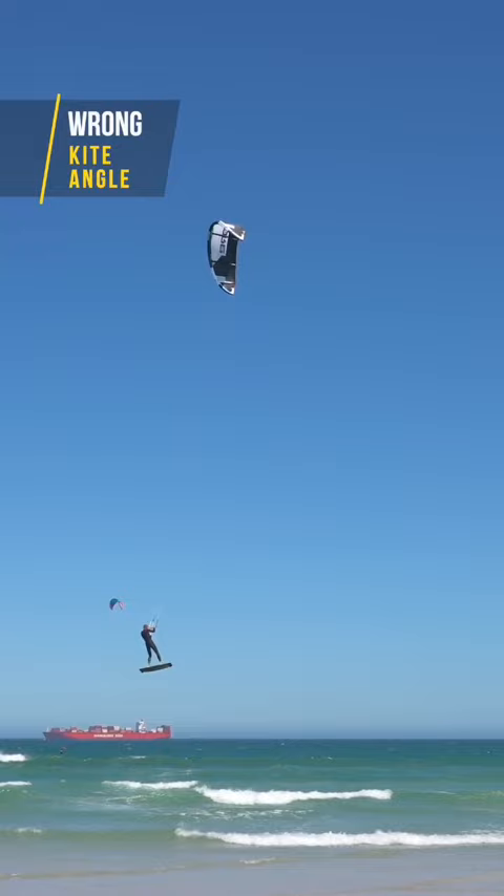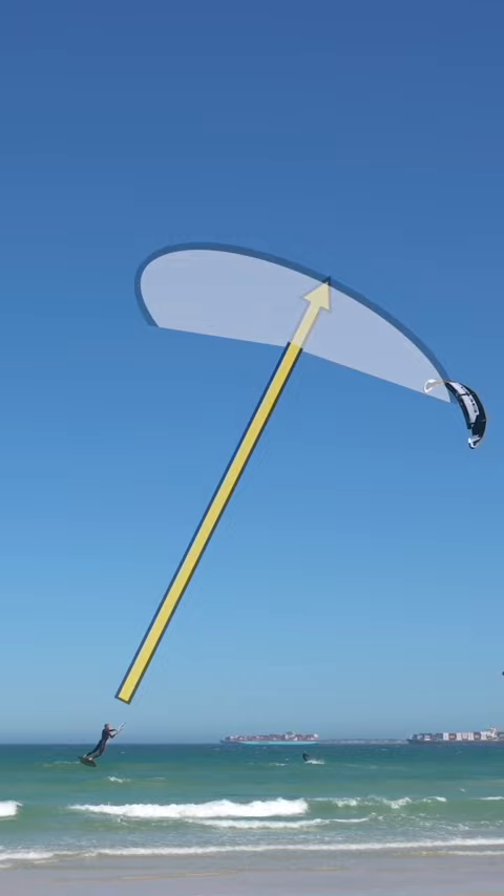When we loop the kite too early, this can change the angle of the pull. In this case the kite pulls me mostly forward, and that results in a high speed landing with a lot of vertical descent.